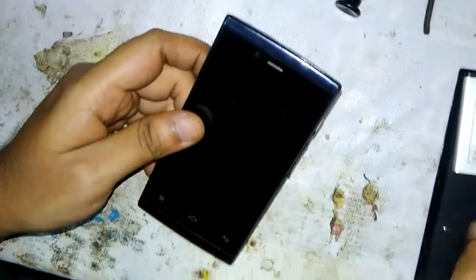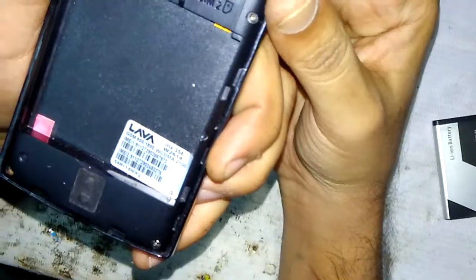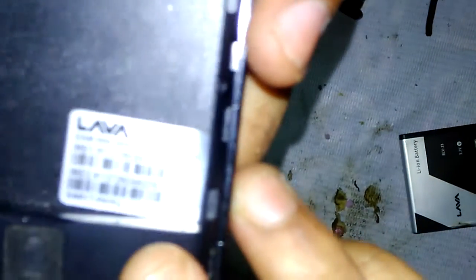Hi friends, here is Imran Khan, Ardhinak Islam. Today I am going to give you a video tutorial about how to disassemble the Lava Iris 354 mobile. Here in my hand you can see the Lava Iris 354 mobile.